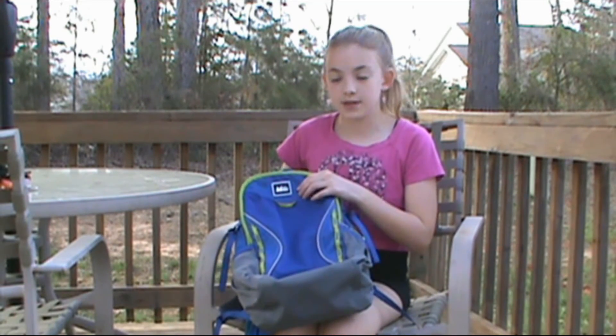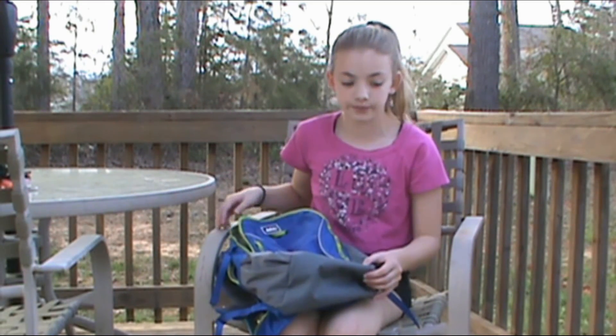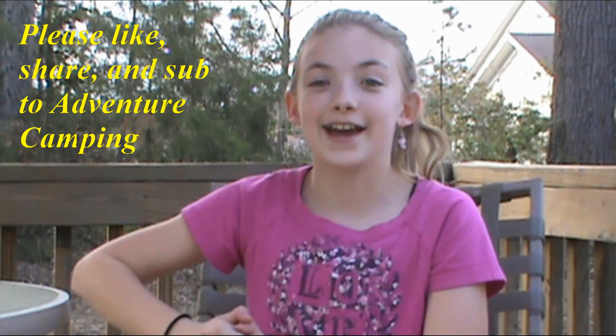The only downside is that it doesn't have a drain hole, so if it gets rainy and water gets into your pack, it'll stay there and won't drain out like most packs do. That's the only downside — the rest of it is really good and I really suggest this pack. Thank you guys so much for watching, it's good to be back, and I will definitely be doing a lot more videos. I'll see you guys next time — as always, be prepared and have fun.